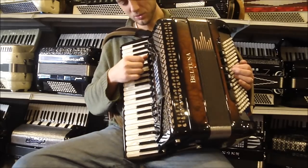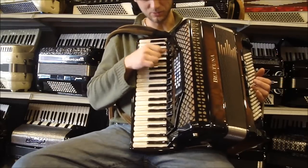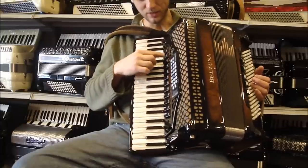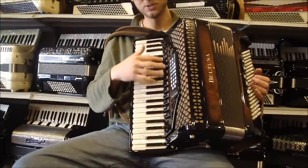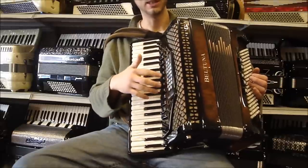Four reeds on the treble. We've got an on and off mute so I can change the sound, and we'll go through that. Four reeds treble with Musette, and also a mute switch if I'm using the MIDI and I don't want it to play.